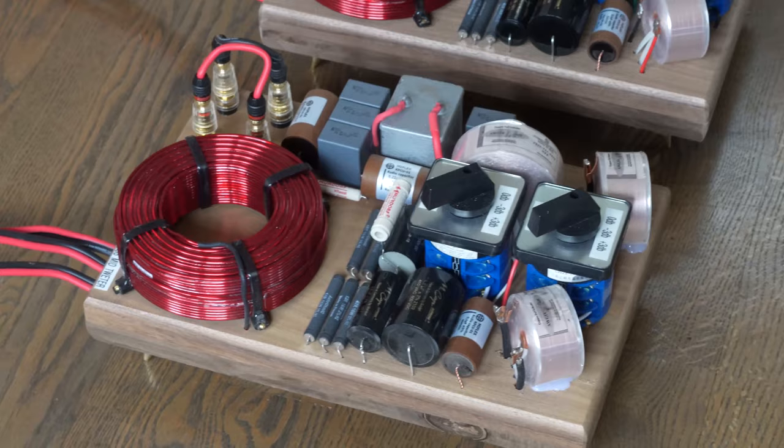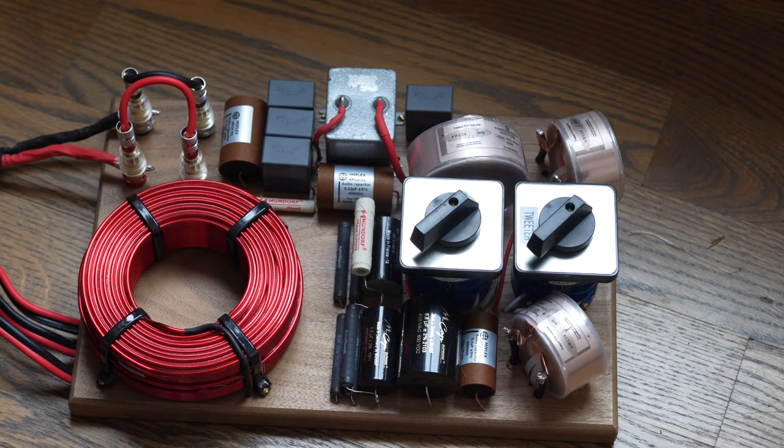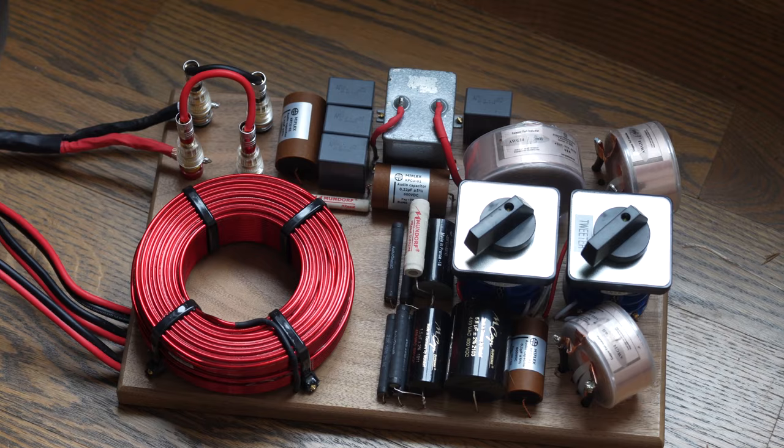I've used some very high-end components in those crossovers. I didn't go super extreme because you could spend a ridiculous fortune. I used a combination of MCAP high-quality capacitors, Miflex capacitors, great resistors, and all air-core inductors — even the woofer has a huge large air-core inductor. I'm going to go through the building process from beginning to end and how it all went.